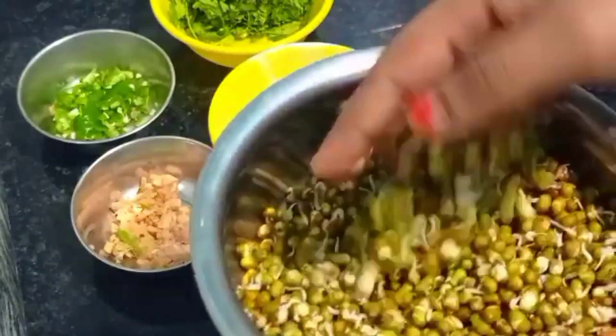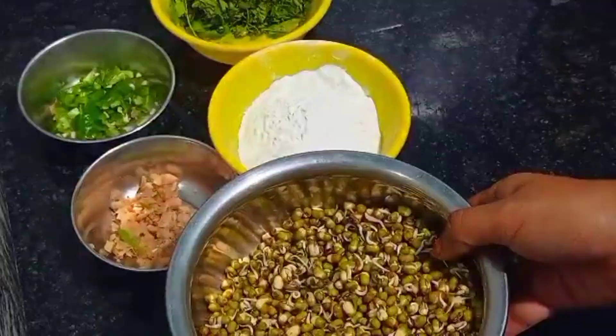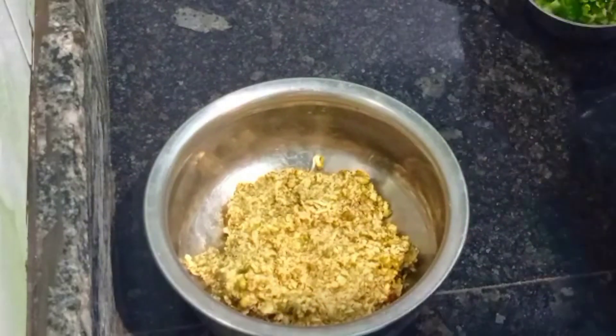Let's cook it for a long time. It's healthy to take. Please use the dish in a normal dish. If you want to use the paste, you can use the paste.